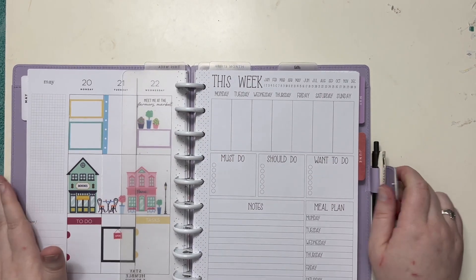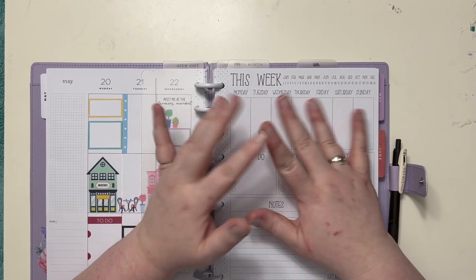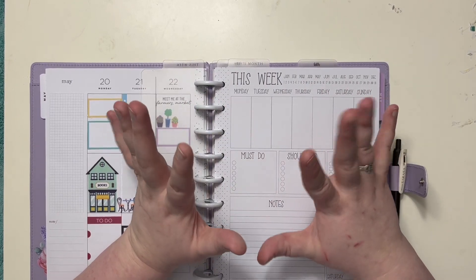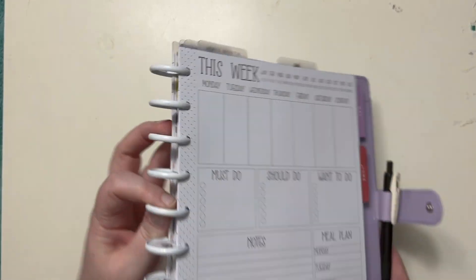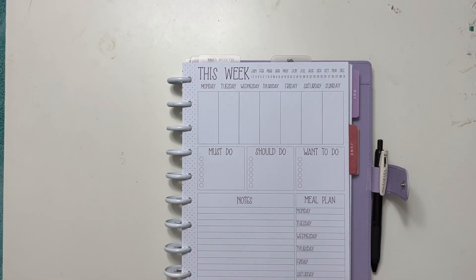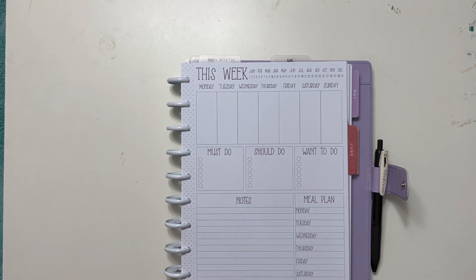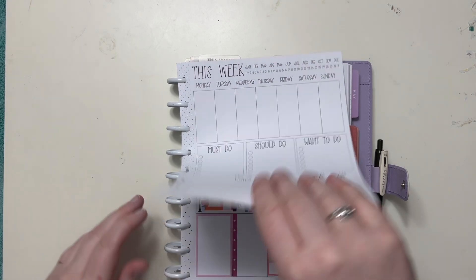Hey there everybody, Kelly here from Kelly Got Plans. As always, thank you so much for joining me today. Today I'm actually going to show you how I use these Kelva Plan weekly sheets or whatever she's called them. I love them. They are working perfectly for me.